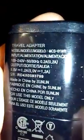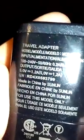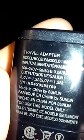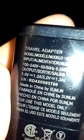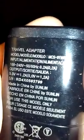Over here it says input and then it says 100 to 240 volts. That basically tells you you can use it in any country that uses anywhere from 100 to 240 volts. In America we use 110, so we're good. And in places like Europe we use 220, so that's good too.